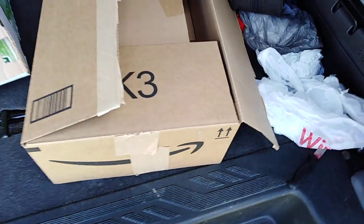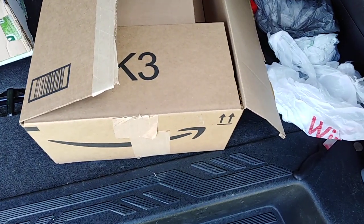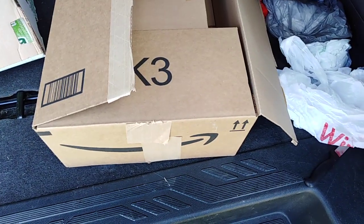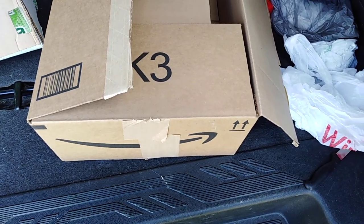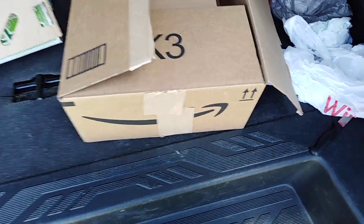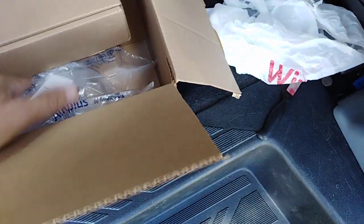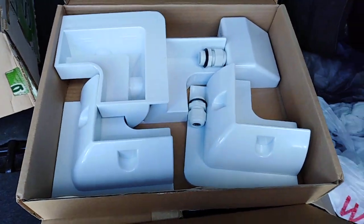I got this box ordered from eBay — payment went straight to China for the brackets — and I think I got a good deal. I got two of these. There's the second one, there's the first — two identical. It's going to be for mounting my two solar panels on the roof.